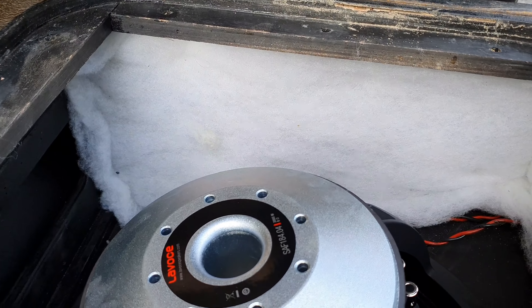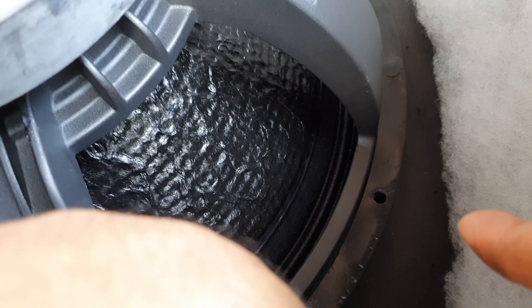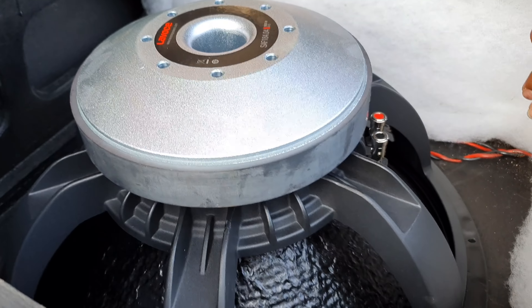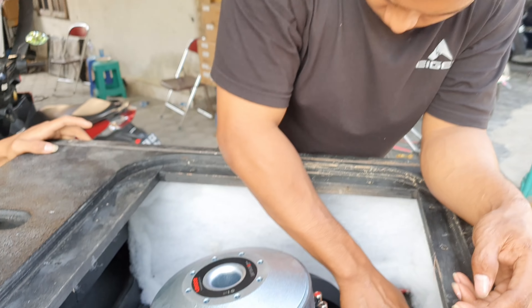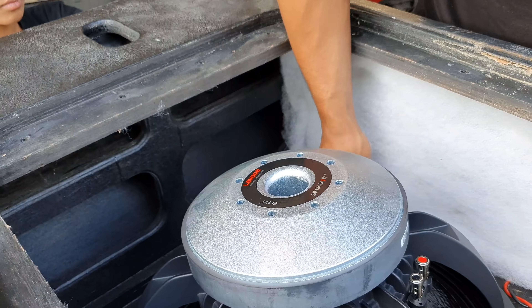Papat pojok-pojok. Jadi kalau pakai speaker ini enggak usah pakai busa lagi, dari pabrik udah disediakan ini biar enggak ngobos. Pasang ini — perangkat input, kabel Tesla.